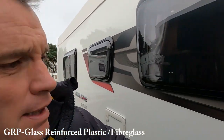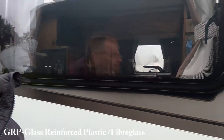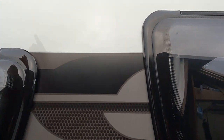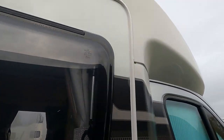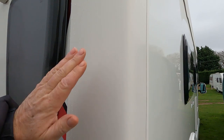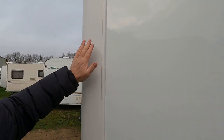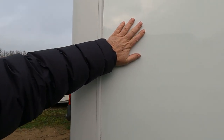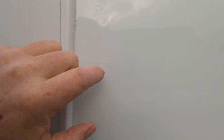But typically it's always on the GRP section of the van. This van — the sides are aluminium, or 'aluminum' as they say across the pond. And the GRP section on this van is the roof and the back. You can always tell by the touch — sometimes the GRP or fibreglass section is warmer to the touch than aluminium.